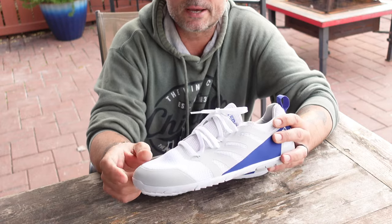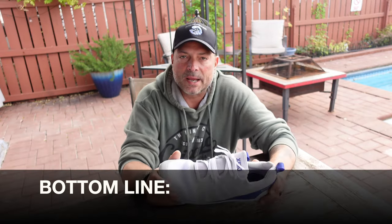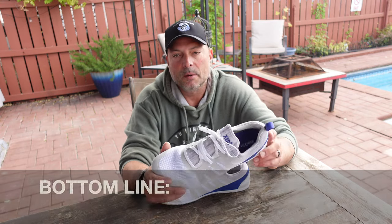Bottom line: if you are in the market for a minimalist running shoe that looks good, is built to last, and is super light, definitely take a look at these Forza runners by Xero Shoes.